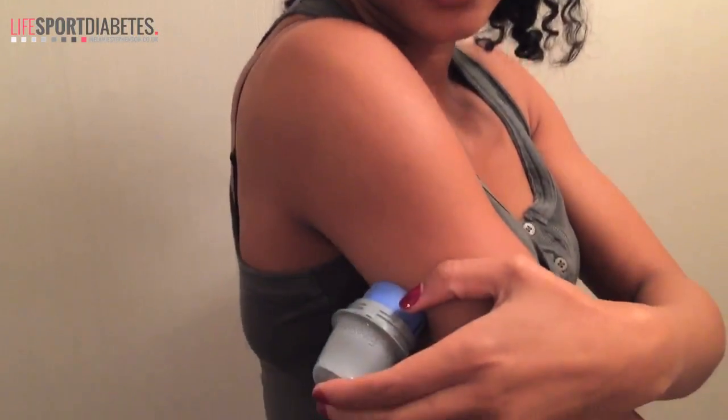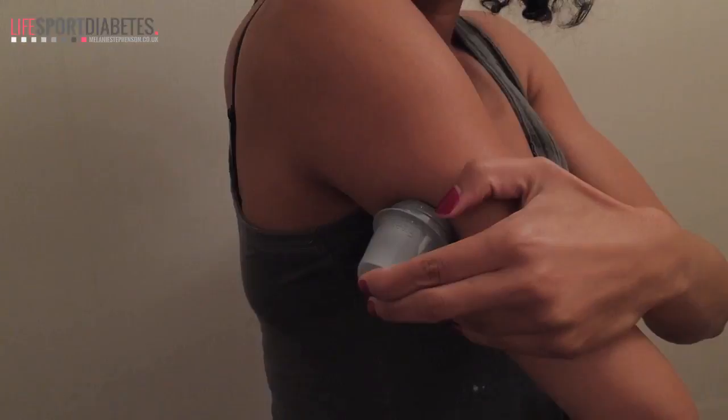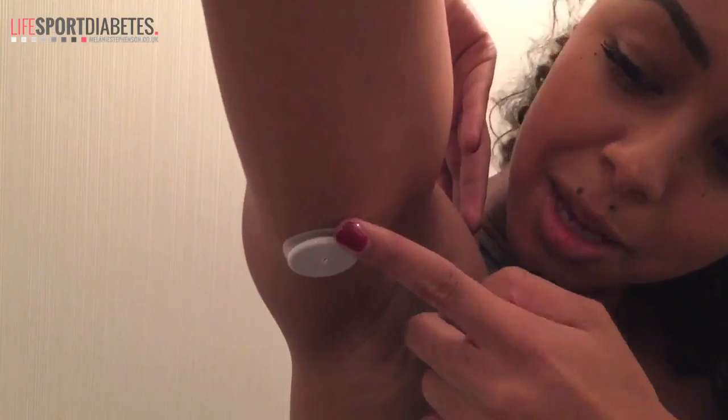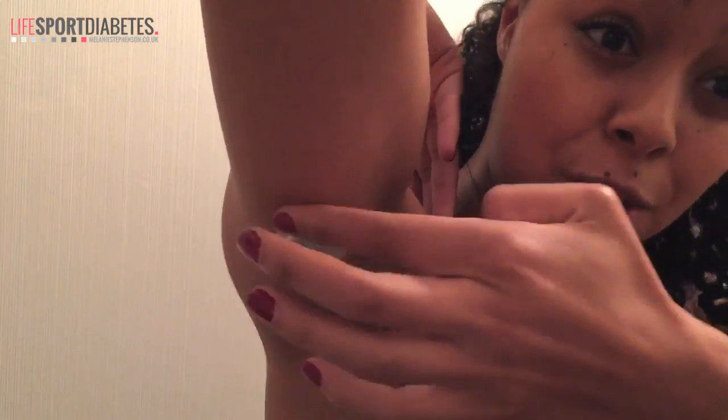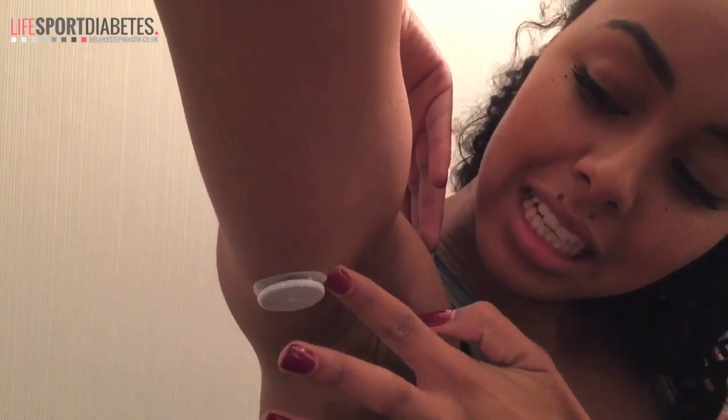Now I'm going to attach the sensor — it just involves pushing the applicator into my arm and you'll hear the click. The next step is that you just need to secure the sticky plaster around the sensor to make sure that it's well attached.